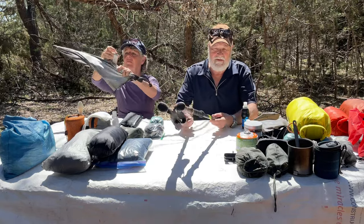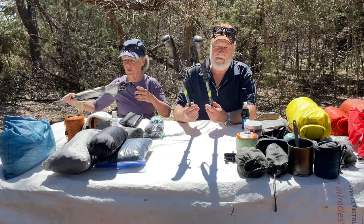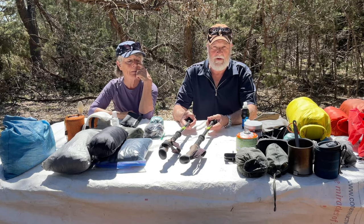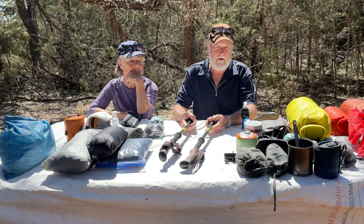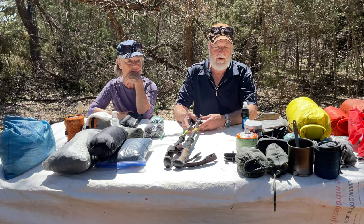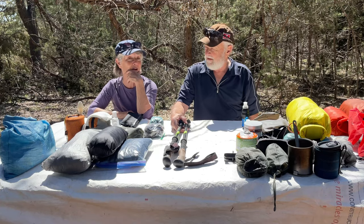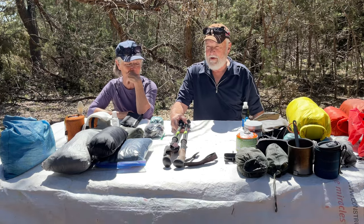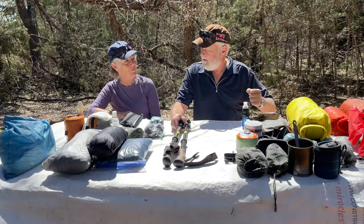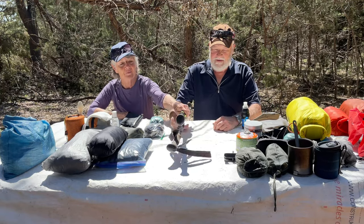The other thing we always use now — we used to never use these — is trekking poles. These are folded up, but trekking poles are indispensable at water crossings. We could not have done some of the water crossings we did on the Continental Divide Trail last year without poles, and we barely managed it even with them. We kind of went in the water with them too. They start to vibrate like a guitar string when they hit a certain depth in a strong cascade of water.